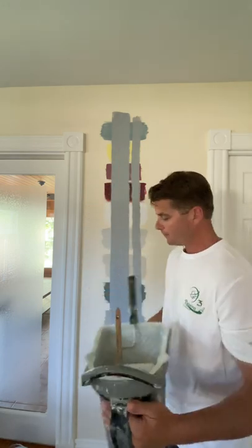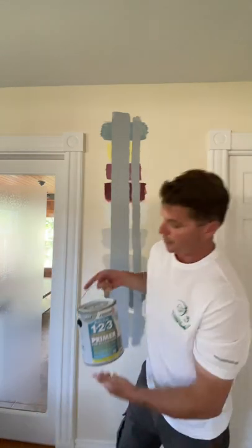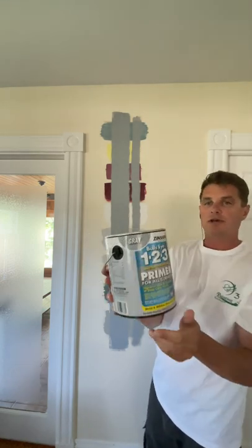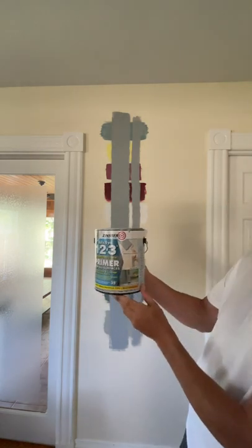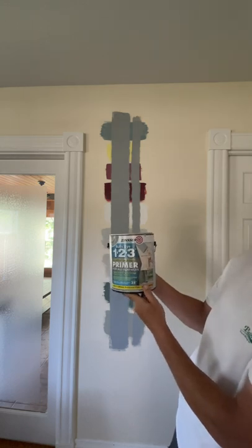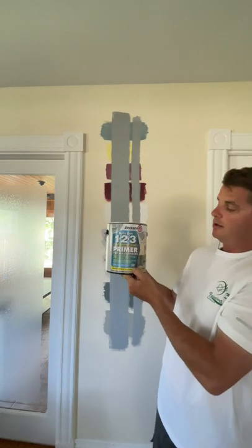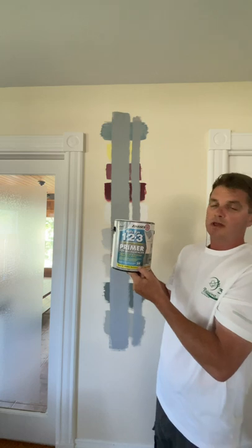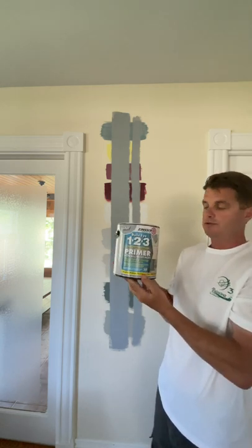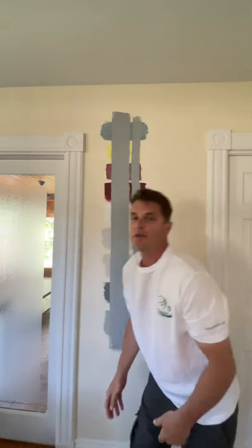The paint bucket used is the Handy Paint Pail — you can put up to a gallon of paint in it and roll right from the bucket. The brush was a Purdy one-inch nylon bristle brush. You can use this primer for downspouts, glossy trim, paneling, and you can paint as low as 35 degrees, great for fall or springtime painting. I'll leave links in the description for all the tools and materials used. Thanks for watching!